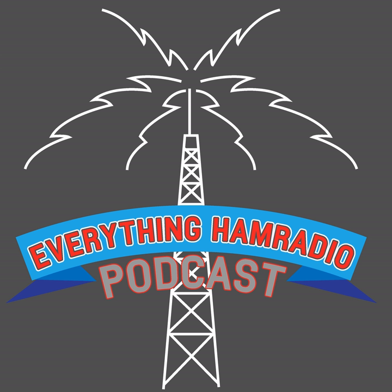If you want to find additional information, as well as all the links we're talking about in this episode, you can find it on the show notes at everythinghamradio.com/podcast/72. You can follow me on Facebook at facebook.com/groups/everythinghamradio, and on YouTube at youtube.com/everythinghamradio, and on Twitter at K5CLM. So without further ado, let's get on with our interview with Glenn.